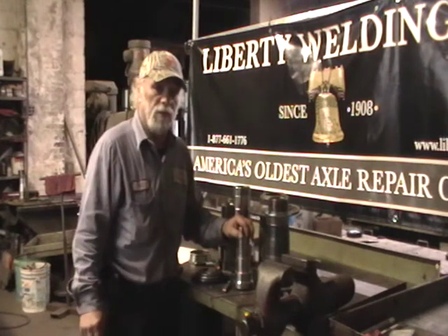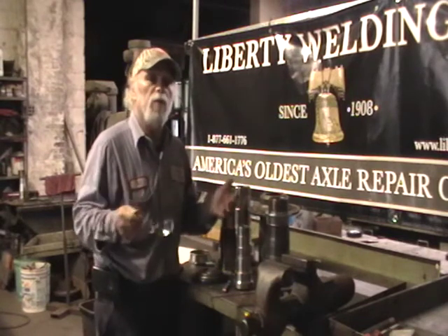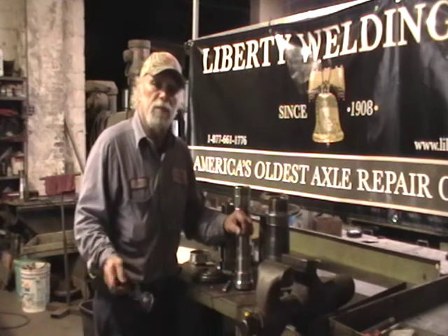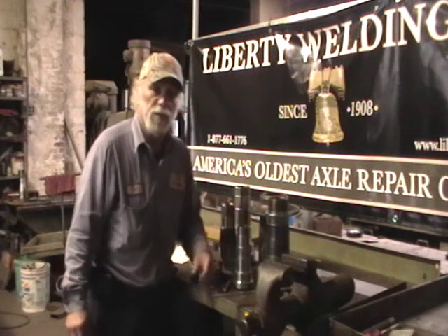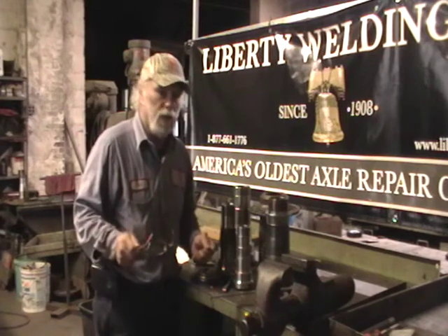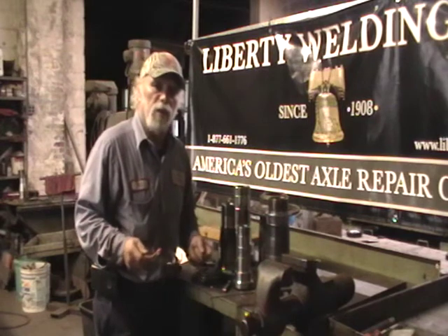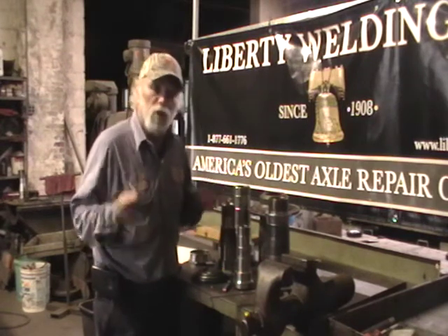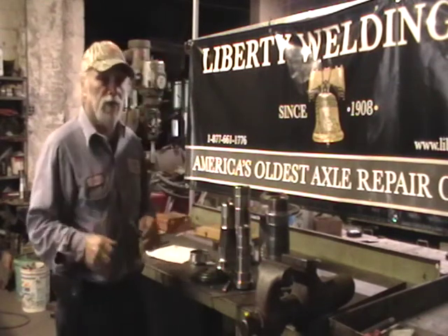Around the late 70s, early 70s, we started developing ways we could replace the spindle on site. Back in the days, I earned two patents — one for repairing the spindle, one for replacing the spindle. Now we have our new enhanced system that makes it a lot easier for replacing spindles on trucks and trailers. Our enhanced system just got awarded a new patent back in July of this year. So we have three patents on this stuff.